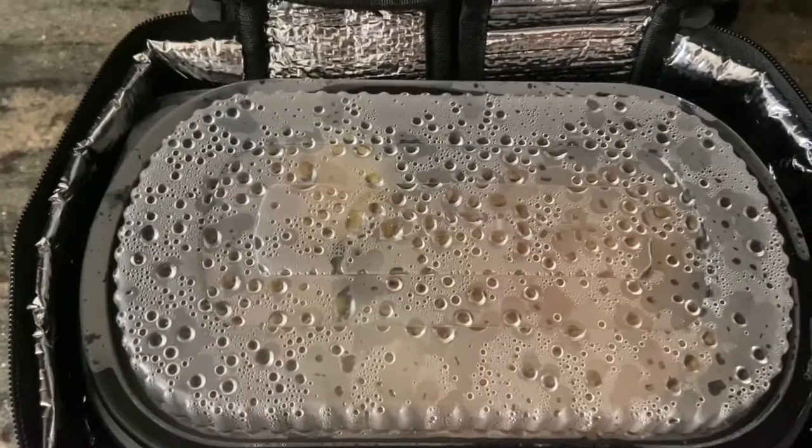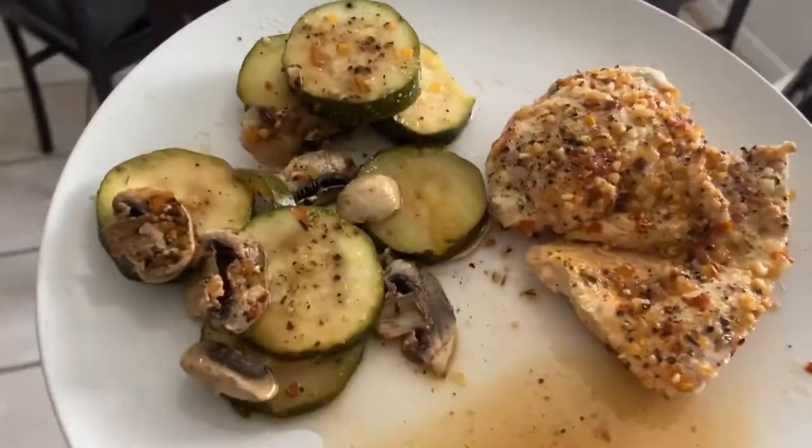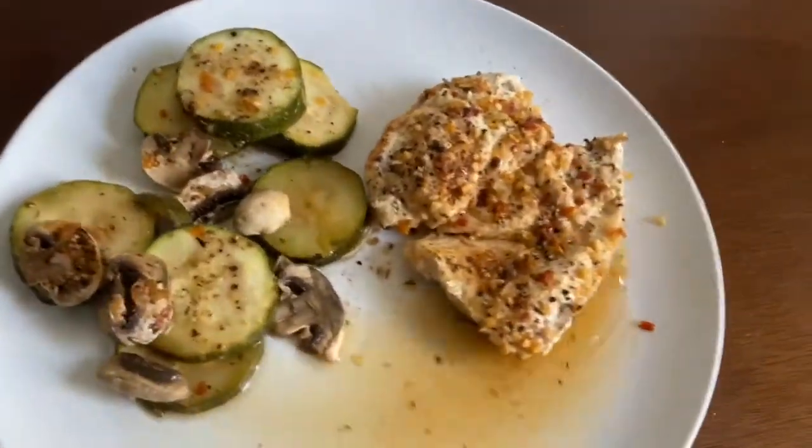Let's plate it and see what happens. Alright, we plated it — now it's time to take it to the table and give it a try. So you've got the mushrooms and the zucchini, and there's lemon — really well cooked. The lemon flavor really comes through with the spices, it's good. The chicken looks cooked — let's give it a shot. Look at that!